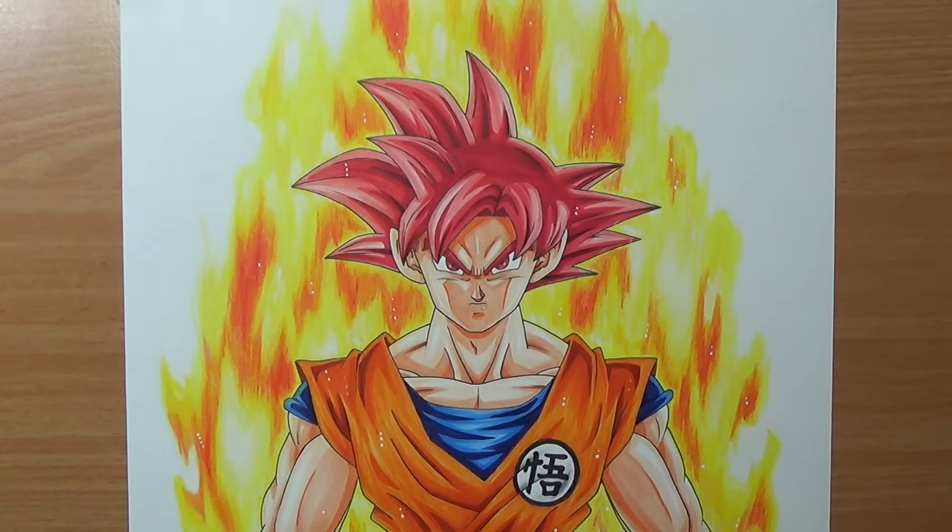This is how you draw Goku Super Saiyan God. I'm really satisfied with this result — the aura turned out great, I love the shading, and I spent a lot of time on the blending and I think it really pops out. I hope you guys enjoyed this tutorial — we covered the sketching, the inking, and the coloring, and of course the aura using colored pencils. If this was helpful, let me know in the comments and tell me what you'd like me to draw next. Hit the like button, subscribe if you're new — I upload new videos and tutorials every weekend. Thanks for watching, keep being awesome, and I'll see you on the next video.